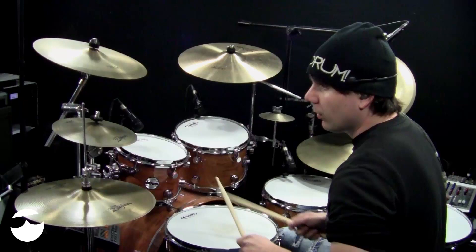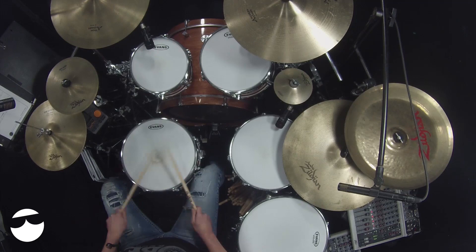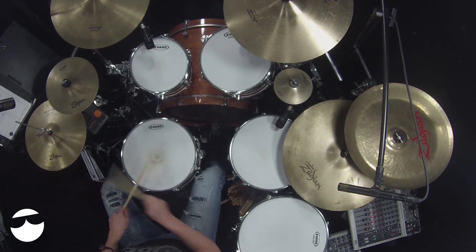I included the counting on there in case that helps — one, E, and two, and a three, and four, and. That snare drum is really what drives the syncopated rhythm. And even the hi-hat is on the and two, three, and, and.